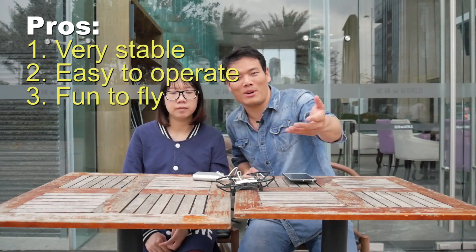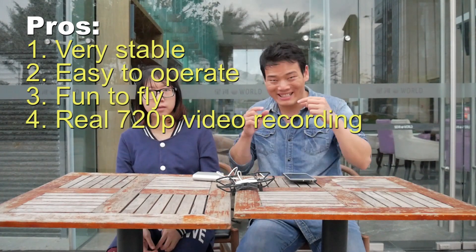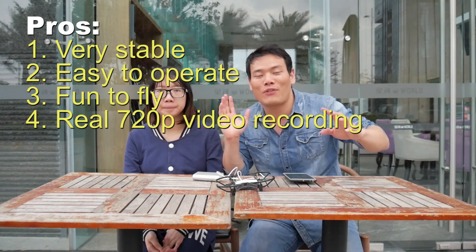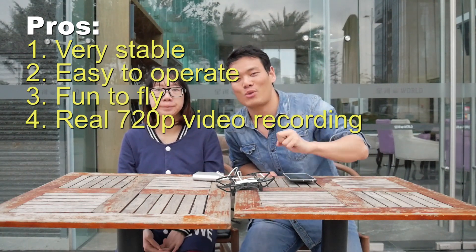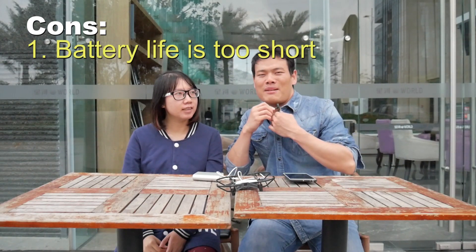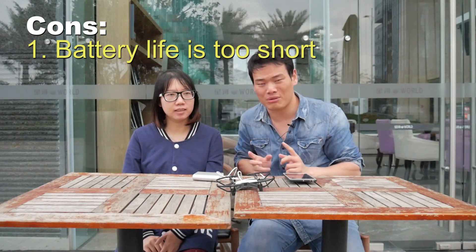Lastly, it's about the camera. Today there are some toy drones that feature 240p or 360p cameras, but this one has a 720p rear camera resolution, and that's good. Now let's talk about some downsides. The battery is very small — the flight time at most is 12 minutes.